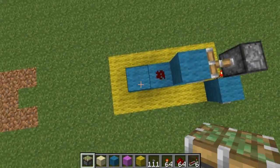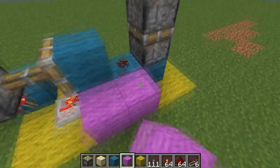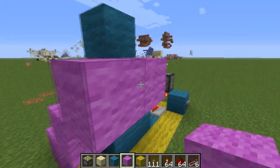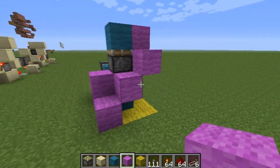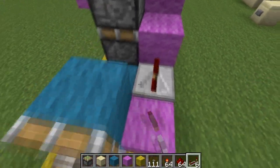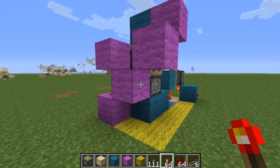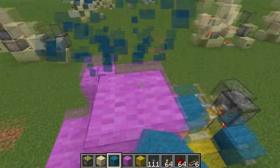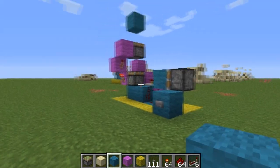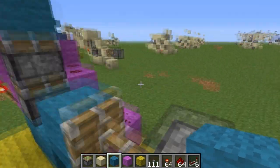So then what you want to do is this right here. Place whatever block you want to use on top. You want to do something like this — kind of like a staircase design right there. And then like that. Repeater, dust, dust, dust, torch, torch. And then put that block back there. Go ahead and press it — you can see it extends. Press it again, and you can see it goes ahead and retracts.